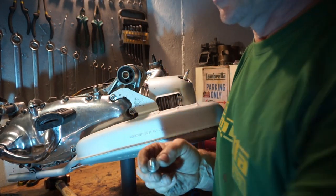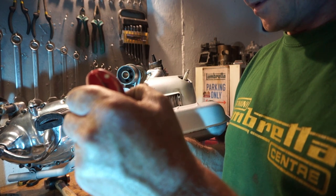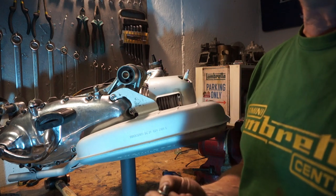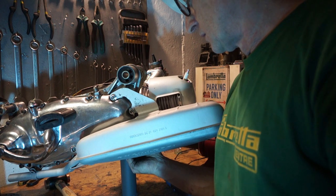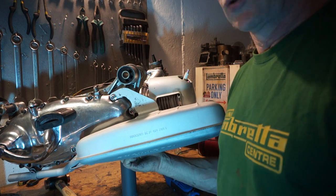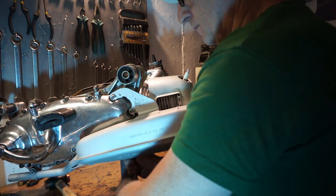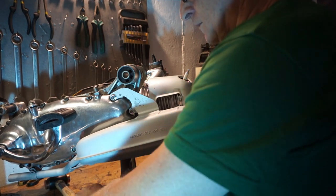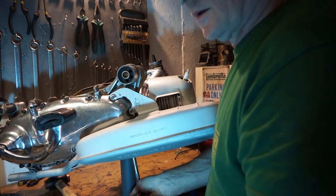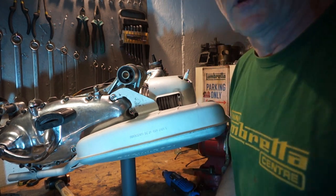This is the bolt we're going to use. We're going to drop a little bit of Loctite on it — you only need a spot. Then we're going to lift this motor and mount it in the engine at the bottom because it all lines up now. Now we're going to put the torque wrench on and torque these up to 15 pound feet.